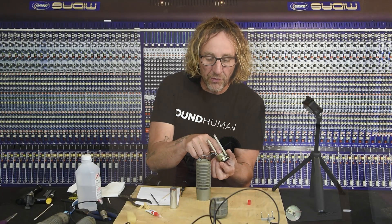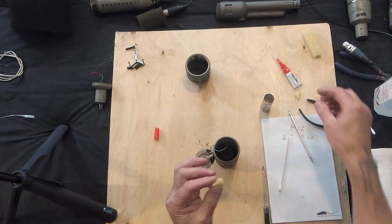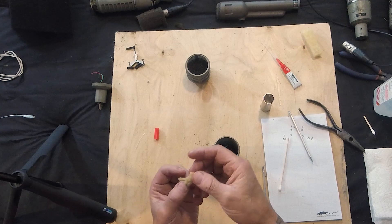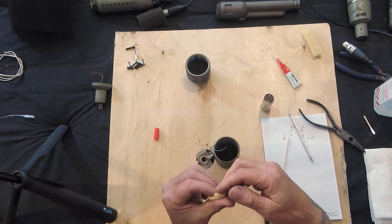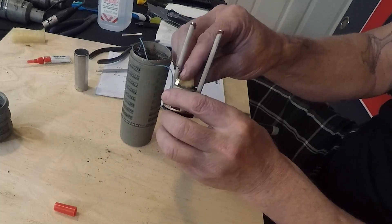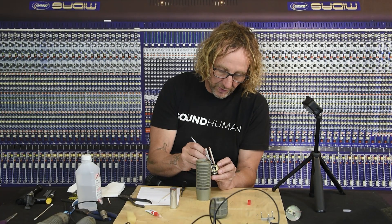The next thing we want to do is replace the foam that was in there — it was rotted out. I happened to have foam from another RE20 that I took out. This is what it looks like. You could just take a piece of fiberglass; I've rolled up some fiberglass, a little denser than that. I wouldn't say it's too critical, but you do want to put something in there. I'm going to use this piece, which seems a little more absorptive than the foam that came out.